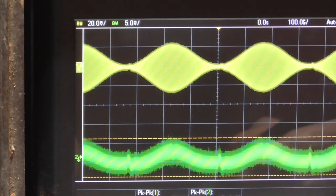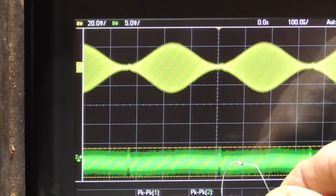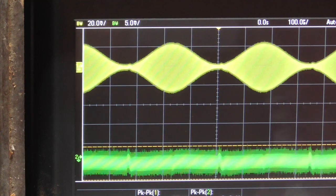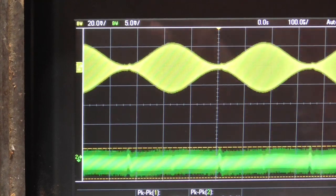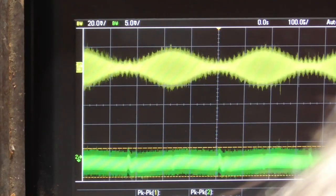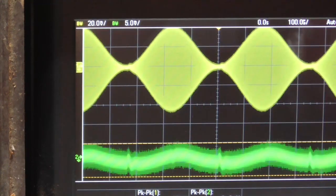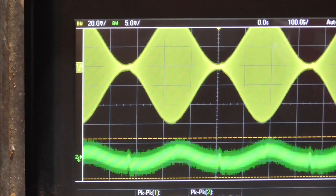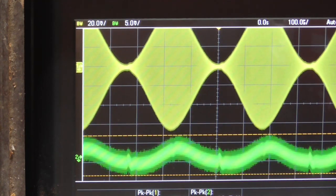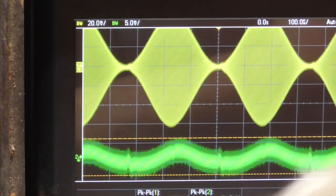Here we have a Schottky — a small signal Schottky diode. It has a lower forward voltage than plain silicon. Let's see what it does. That's not as good as the germaniums. Bringing the voltage up, we get to 10 millivolts, and we're reading 121 millivolts input. Schottky's are not as good.